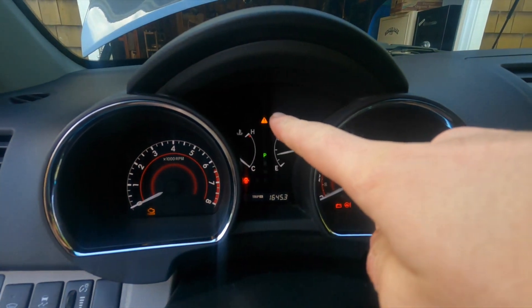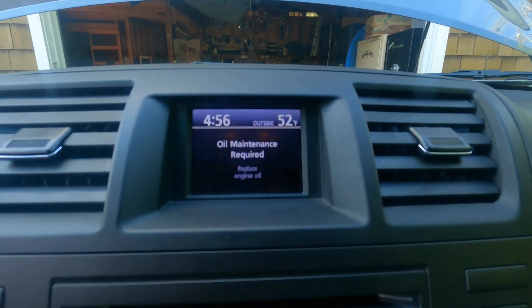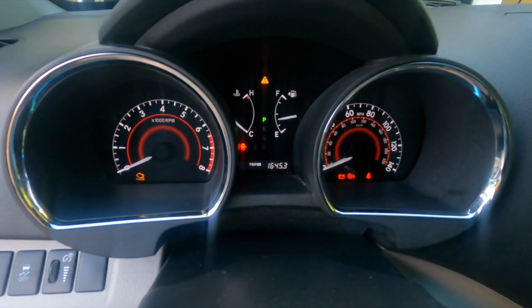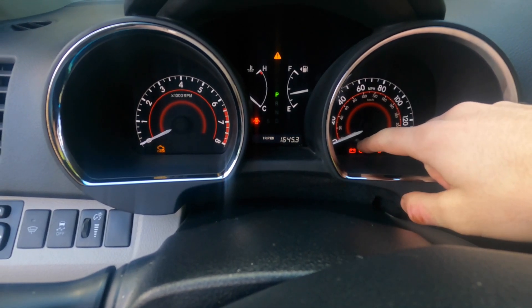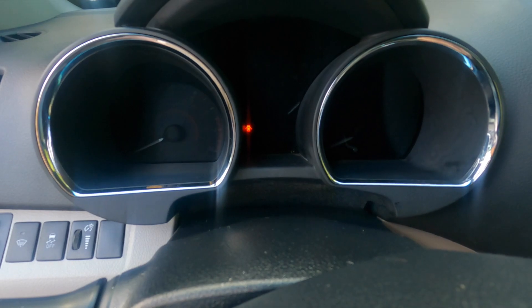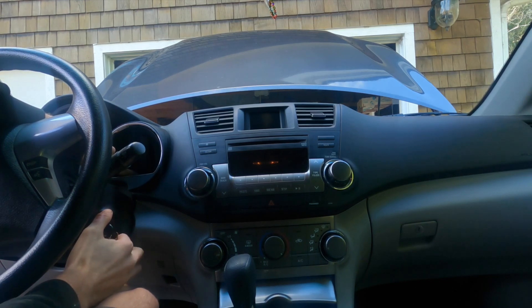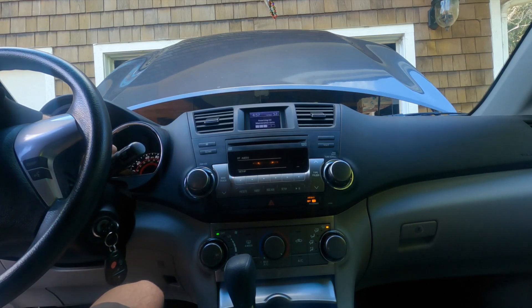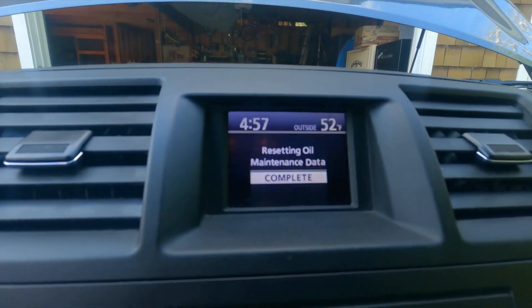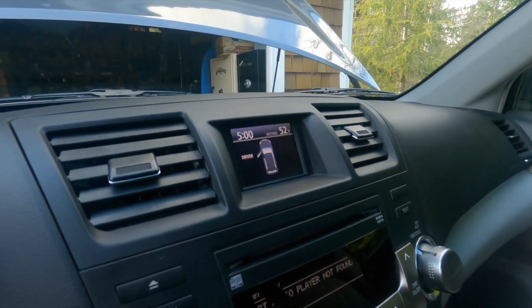Another thing you'll need to do is reset the oil maintenance required light on your dash. To turn that off, navigate to Trip A on your odometer, then turn off your ignition. Then hold the odometer button down while you turn the ignition back on, and watch the dash — it will say 'Resetting oil maintenance light.' We just added 4,000 miles to the interval and reset the oil maintenance light.